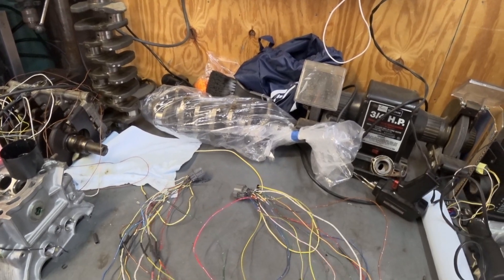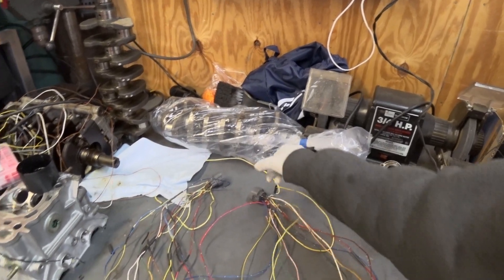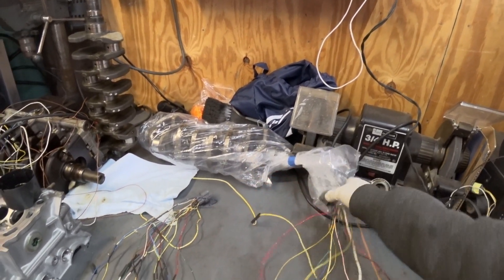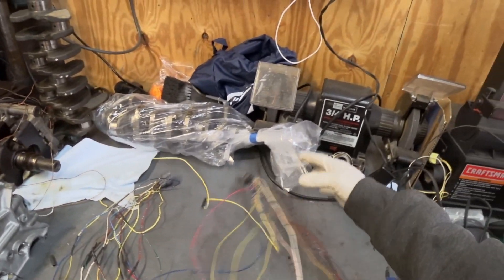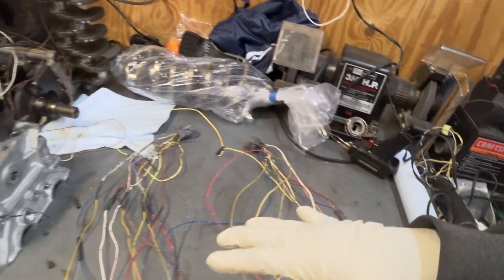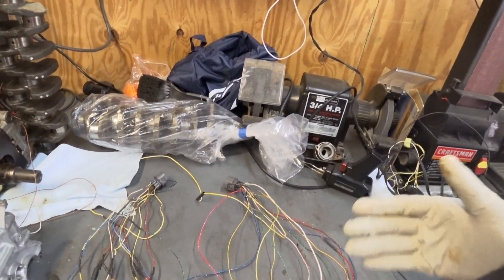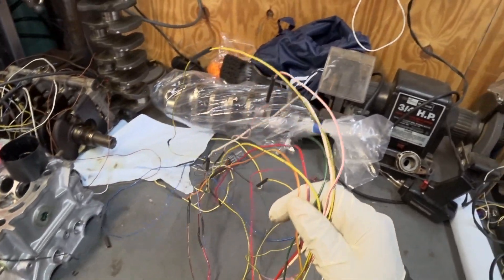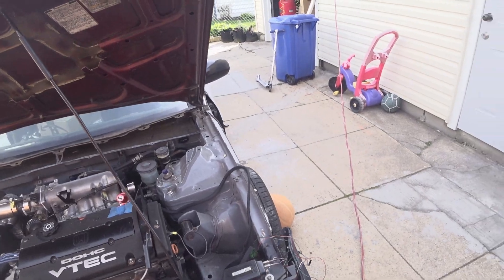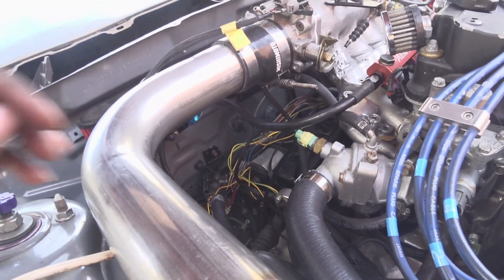This is a little jump harness I made to power the injectors and everything on that section of the harness. I just have to loom it up, finish my soldering, heat shrink everything, and then that portion should be finished. After that I just need to install it, test it, and put some braided sleeve on it.